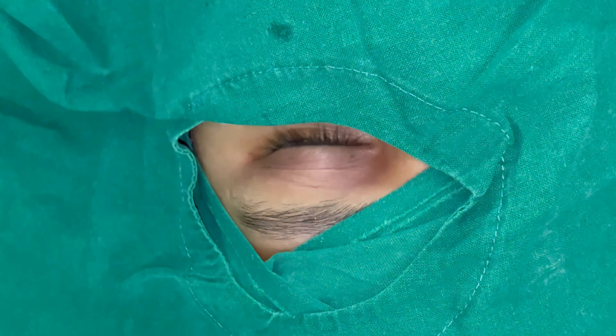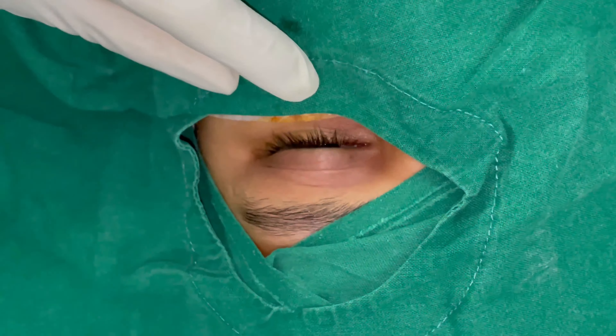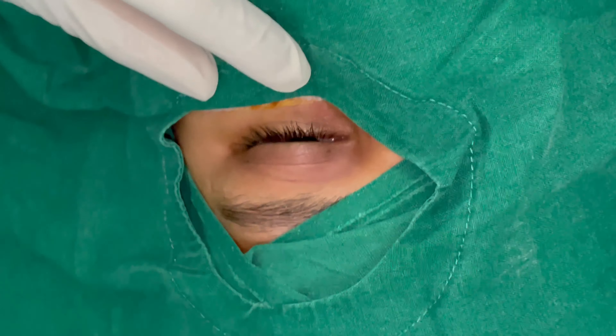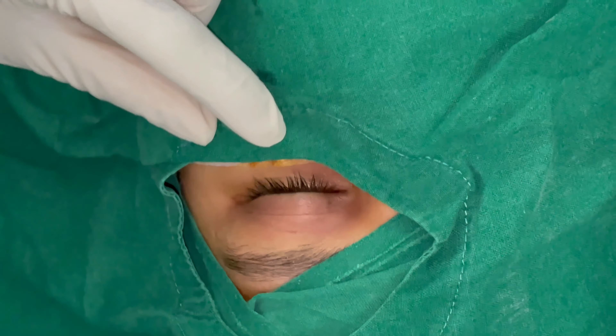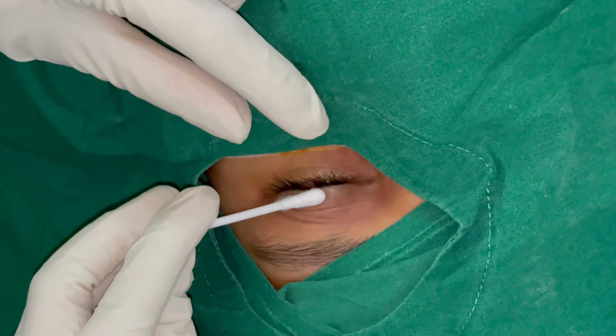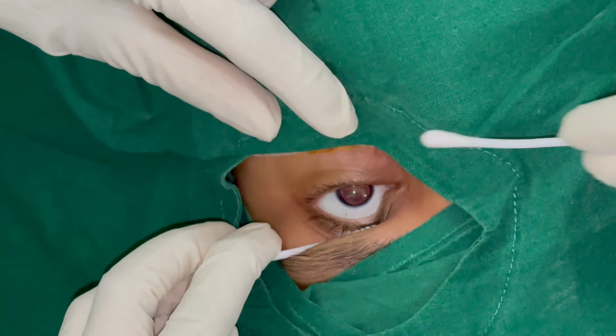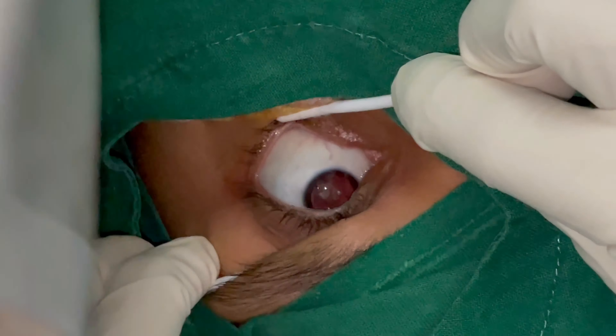When operating on a patient under topical anesthesia, draping may be slightly more challenging because of the patient's tendency to close and squeeze the eyes. The patient has to be explained what is being done — for example: 'Abhi hum kagas aapki aankh ke upar rakhenge, zor se band mat kariye, theek hai?' — before proceeding with draping.